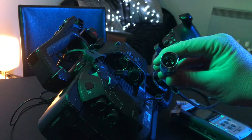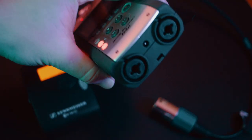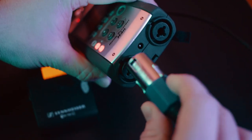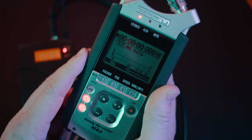Most professional cameras like the Sony FS7 will have an XLR input built in, meaning you can plug directly into the camera. But if you're on a digital SLR or a phone, you need an alternative device to capture the sound. This is a Zoom H4n — a sound recording device with two XLR inputs on the bottom. So we plug the XLR cable from the receiver into the bottom of the sound recording device. Now we've got the receiver hooked up to the sound recording device and the transmitter hooked up to the microphone.